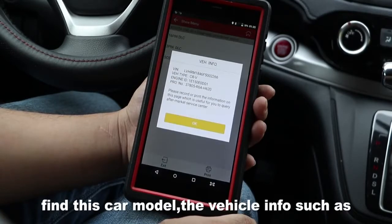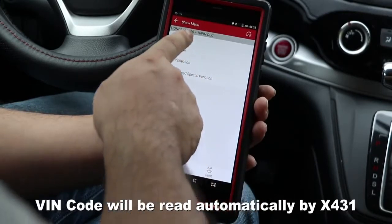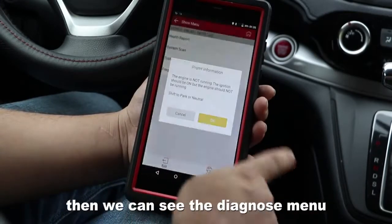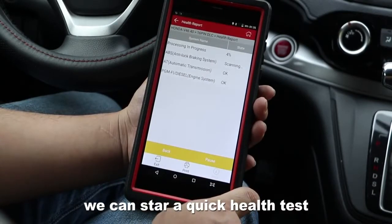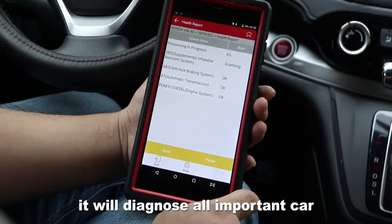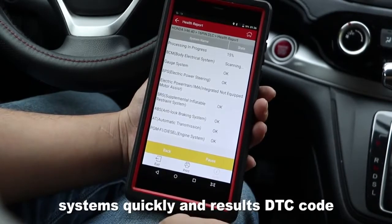From this car model, the read code info such as ring code will be read by X431. Then we can see the download menu. We can start a quick health test. It will scan all important car systems quickly and report DTC codes.